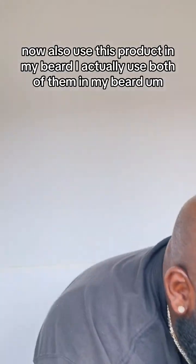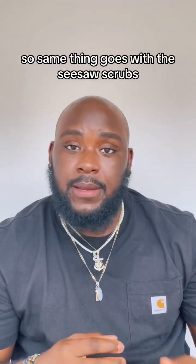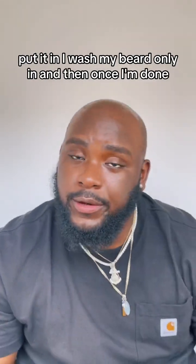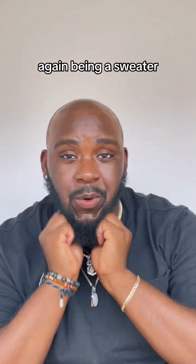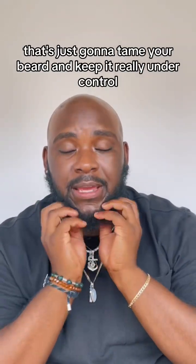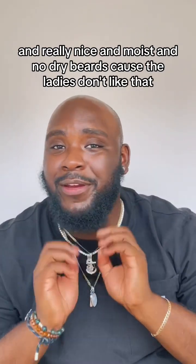I also use this product in my beard — I actually use both of them in my beard because I do have eczema in my beard as well. So the same thing goes with the sea salt scrub — put it in, wash my beard all the way through. And then once I'm done, use this bad boy one more time. Being a sweater, you want an oil that's just going to tame your beard and keep it really under control, nice and moist. No dry beards because the ladies don't like that.